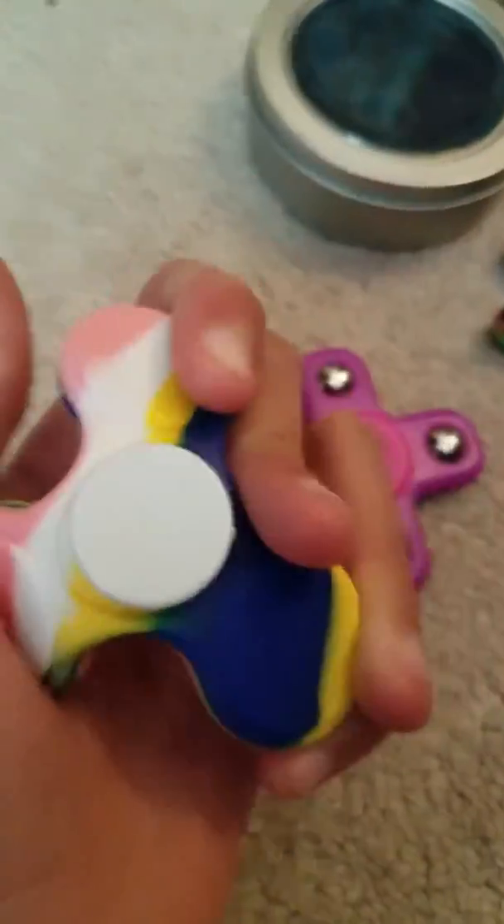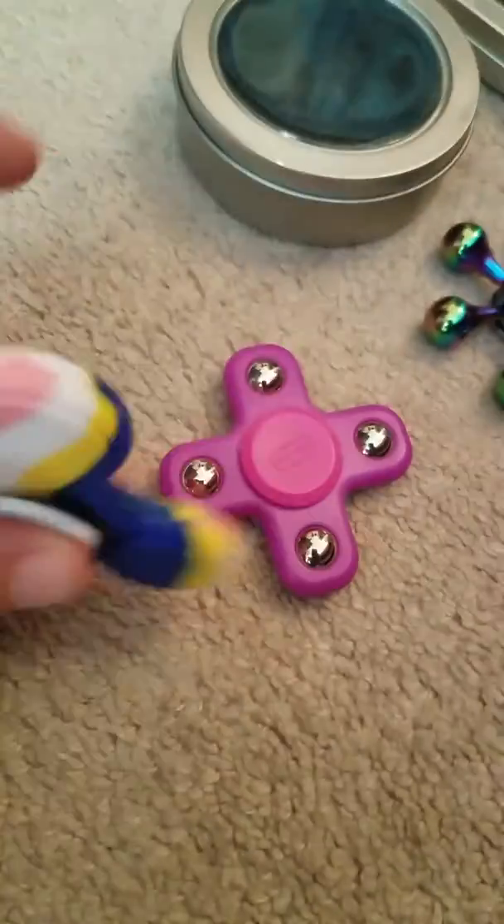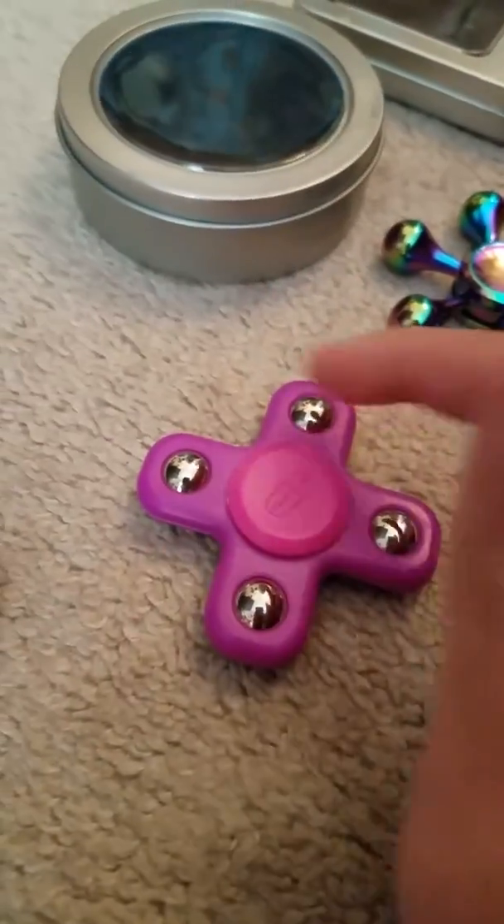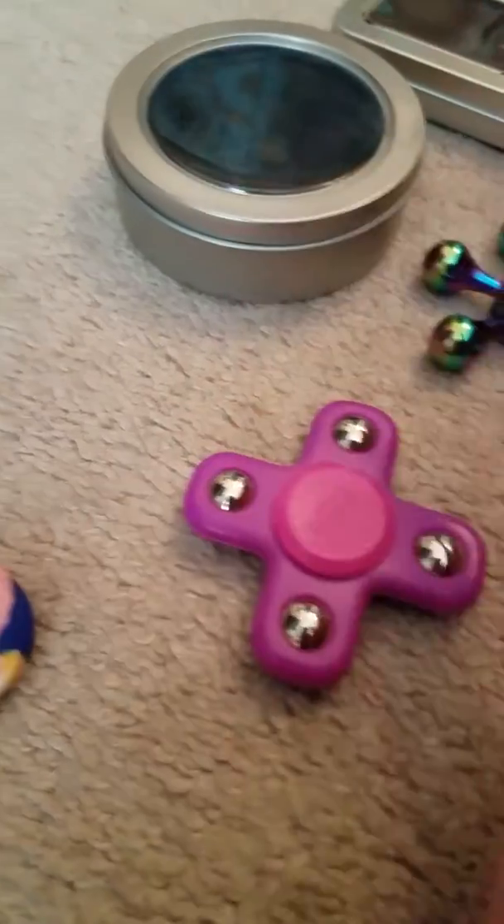I've never seen anything like this, but it bends, it spins and everything. I'll show you — switching hands because I'm right-handed. And then this is like a pinkish-purple light-up spinner, it has four blades and balls for the bearings.